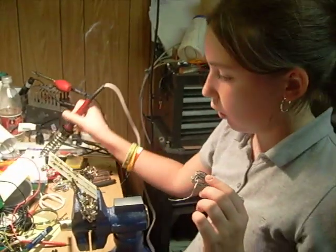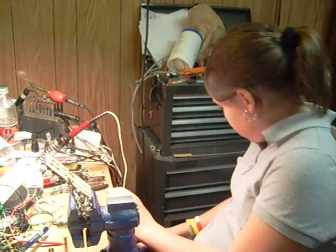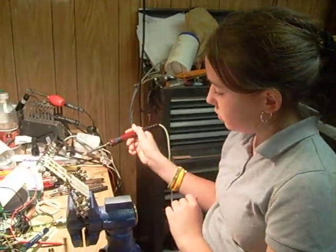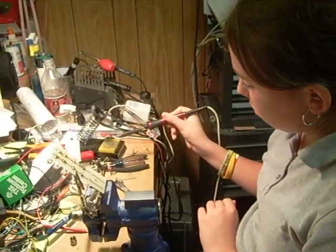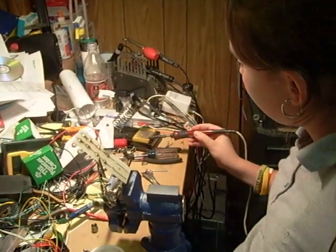Perfect, kiddo, perfect. What do you think? Do I have to clean this? Yep. Smack it in the solder bucket first, now wipe off.